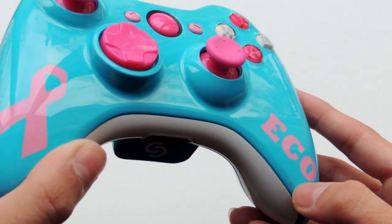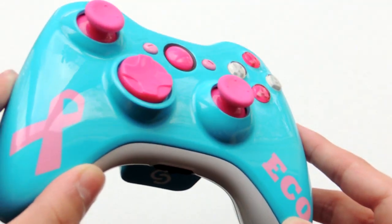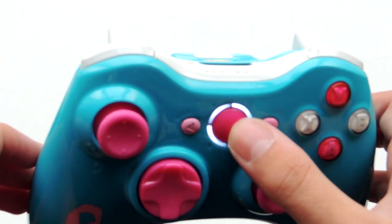I think it came out flawless. As you can see, it has Eco on the right side in pink, as well as the breast cancer logo on the left side. It has all matching inserts in the front with two pink ABXY buttons and two white ABXY buttons with the matching inserts and the Clear Customs logo right there — it's just a perfect controller.